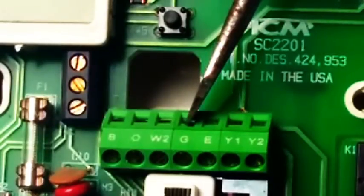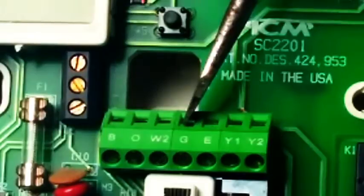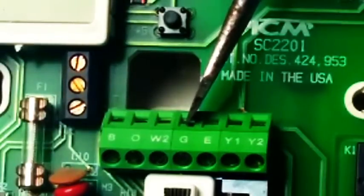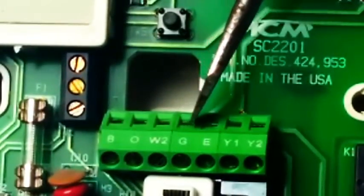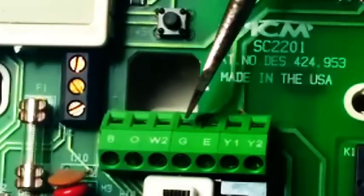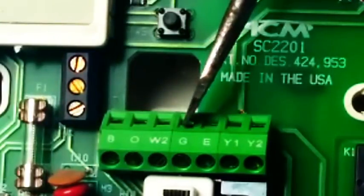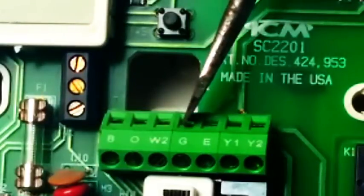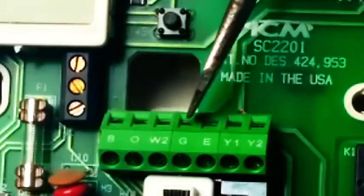The G terminal is for the indoor fan. It will either run to a relay in an air handler or to a furnace control board, depending on your setup. Most of the time it's a relay since we're dealing with a heat pump. It'll run to a relay or to an ECM motor that has a relay or circuit board built into it. When you turn your fan from auto to on, it energizes this terminal, as does a cooling or heating cycle.